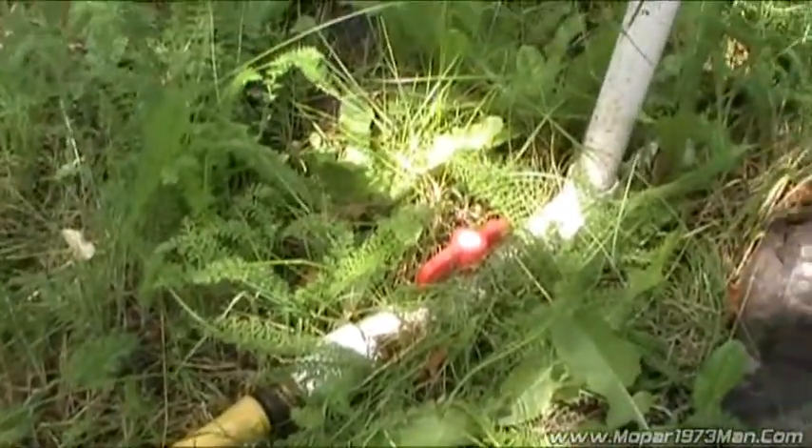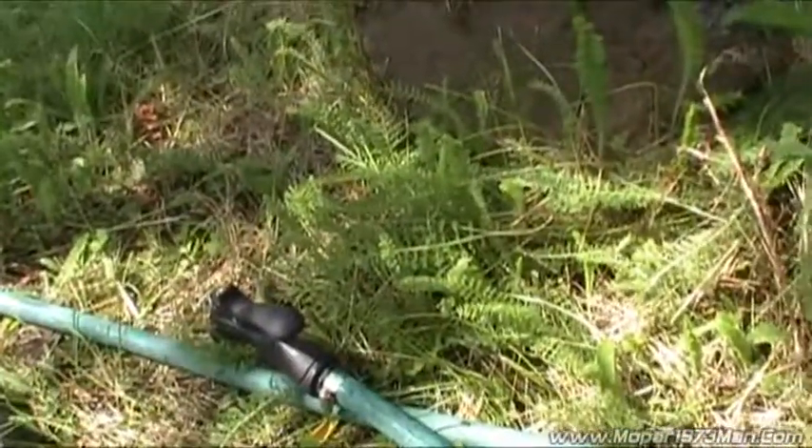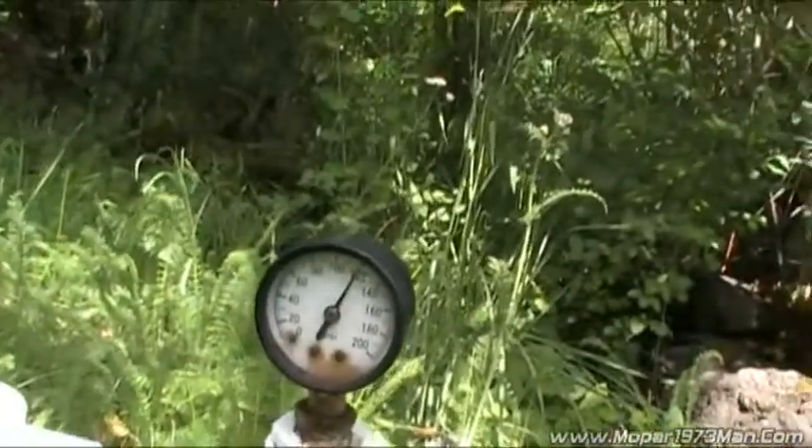I've got basically a drain valve here for draining the system. I've got a garden hose hooked up with a spray nozzle. Nothing is running and I've got 120 pounds.